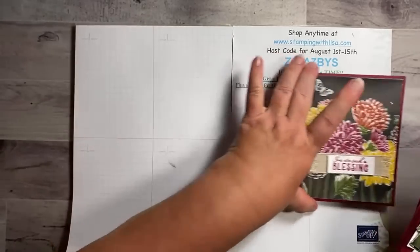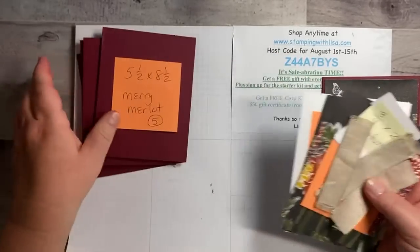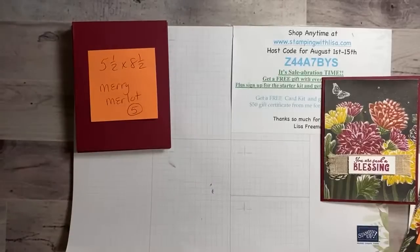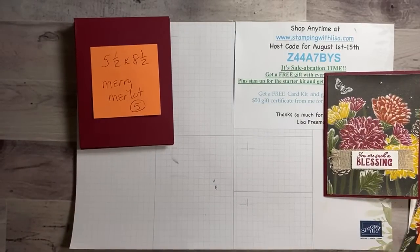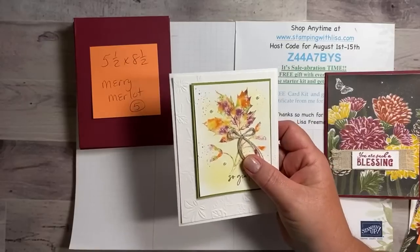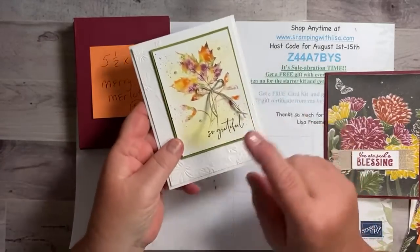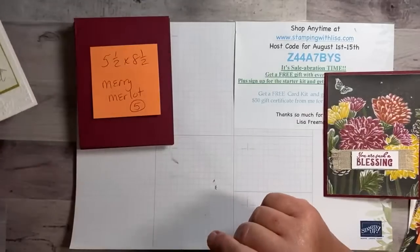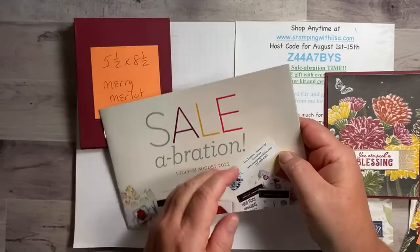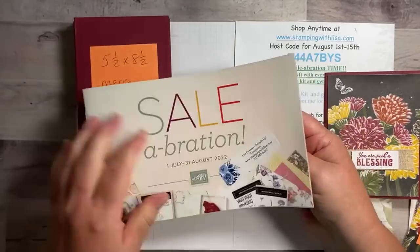You're going to need five pieces of Very Vanilla — Mary Merlot — at five and a half by eight and a half inches. Don't forget, if you order for the next two weeks until the 15th, you're going to get a card kit for three of these cards. Also, don't forget we've got Celebrations still till the end of the month, but everything is while supplies last, so if you want anything, make sure you get it as soon as possible.